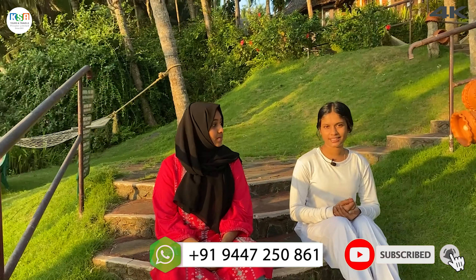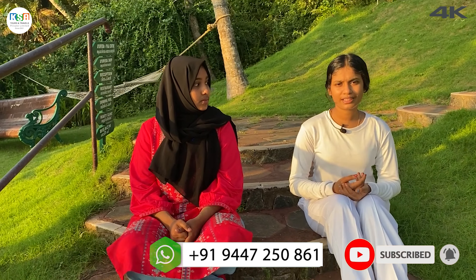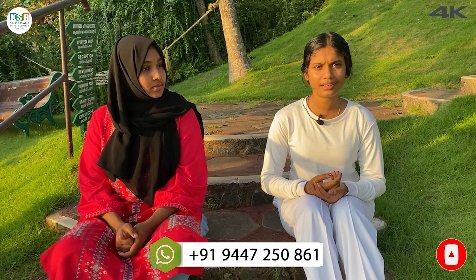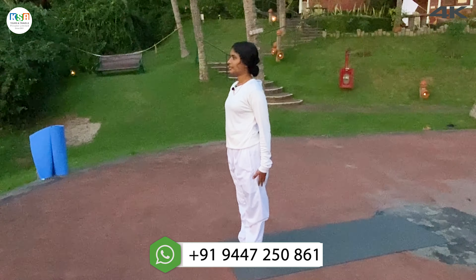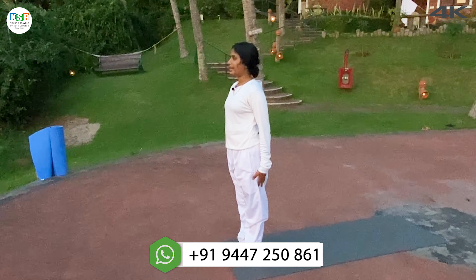Welcome to this special episode — we are here with yoga. Welcome. Can you please introduce yourself? My name is Jino. I am a yoga teacher, working at Somadhiram Research Institute of Ayurveda Hospital. Take a deep inhalation and begin.